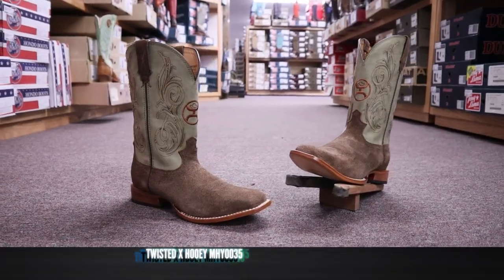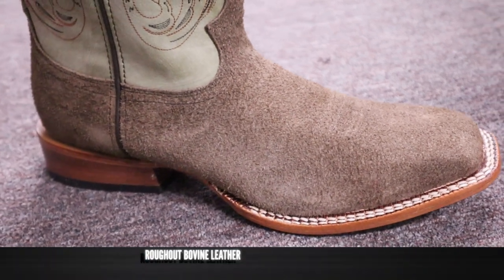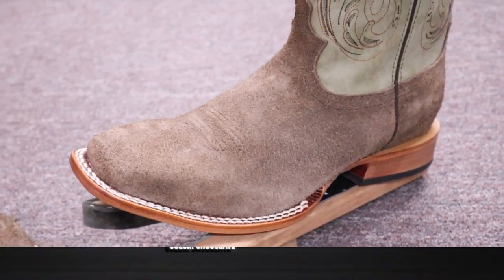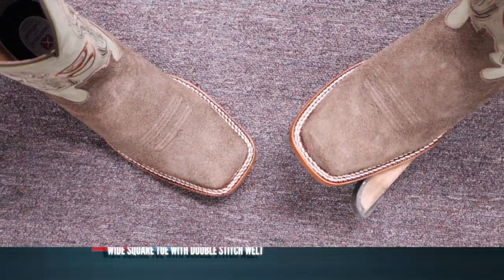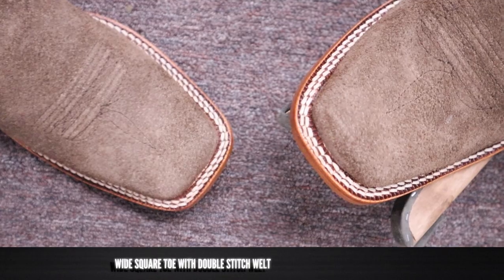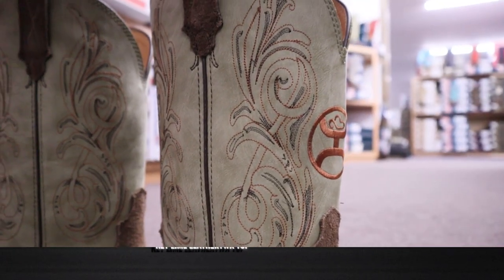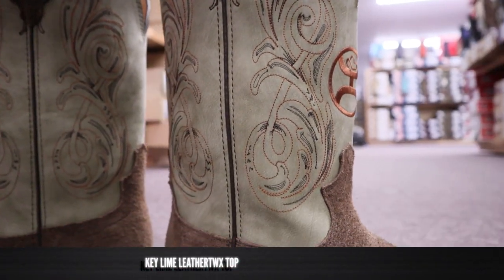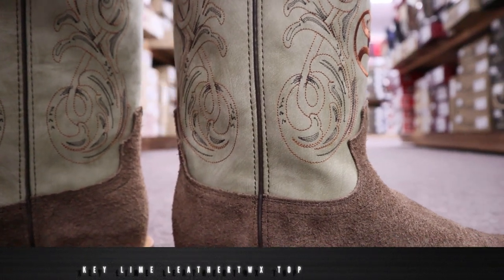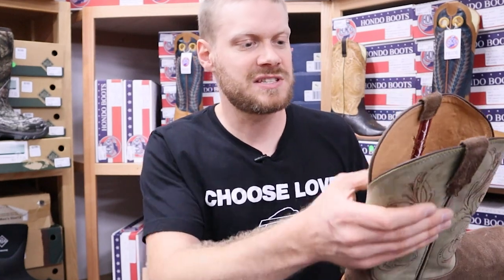This is Twisted X model number MHY0035, part of their Hooey line. It features rough out leather on the foot and the counter — I love rough out so much, it's such a low maintenance leather and it always looks good. We also have a wide square toe with a double stitched welt. It's coming in at 12 inches tall and features a key lime colored top comprised of their leather Twix material, which is a combination of leather scraps and polyester fibers — kind of what Twisted X is known for as they try to be eco-friendly and sustainable.